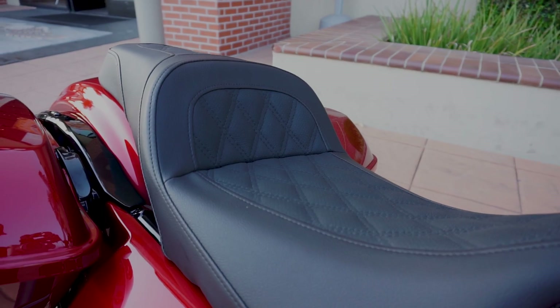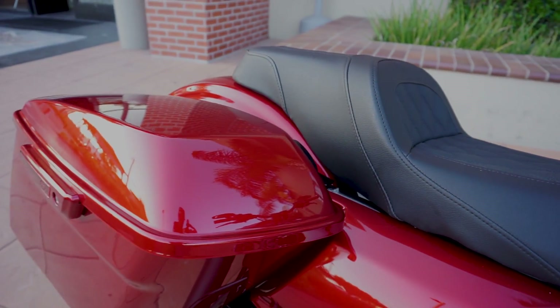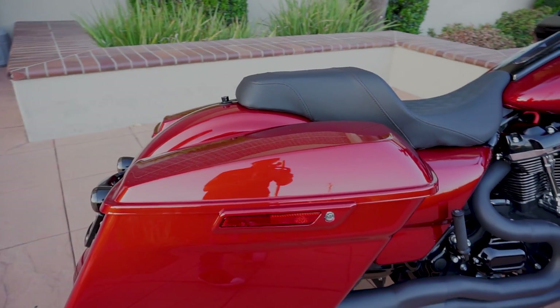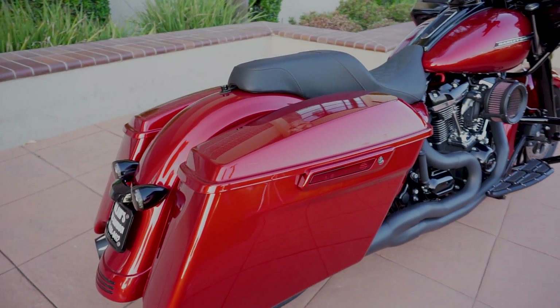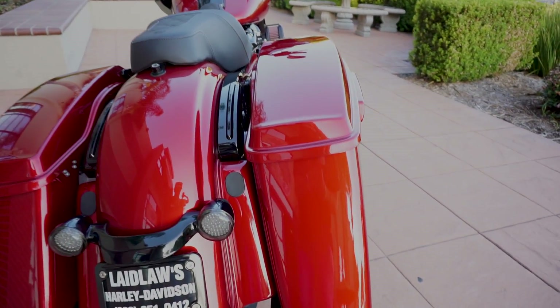The ghost pipe is there just for aesthetic reasons. This is a Saddleman seat — the LS Slim seat. The rear end is all pretty much just stock Harley. You've got stretch bags on the specials now.